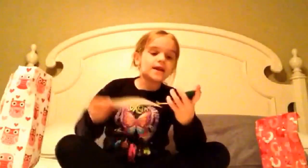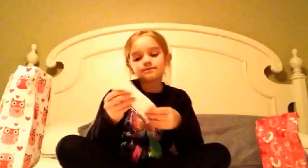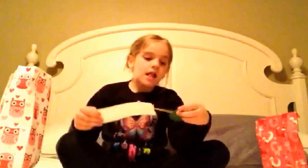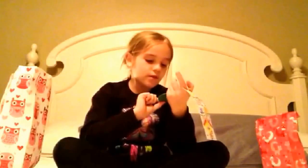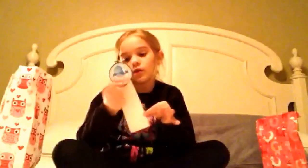The first thing we have is a bookmark. It says 'Let us sing for joy to the Lord, sing unto the Lord a new song.' And then on the circle part of the bookmark, which would be hanging out, it says 'Make a joyful noise unto the Lord,' which is kind of the same thing as the first one.